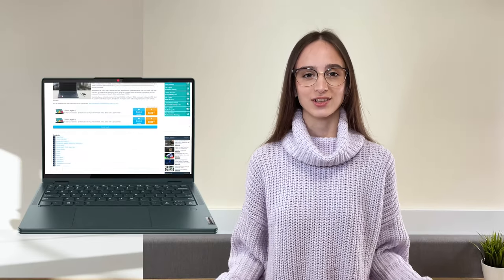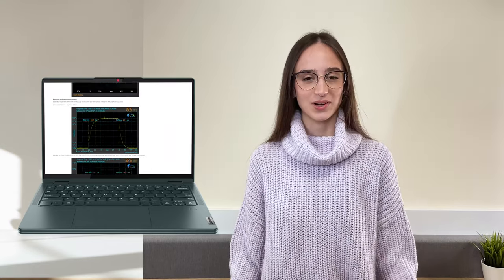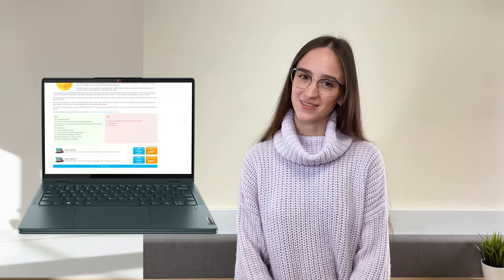This video is a quick recap of our detailed review of the Yoga 6 on our website. Just click this little linky link and you'll see its current price, comparisons and much more. But if you don't have time for it, stay with us here.